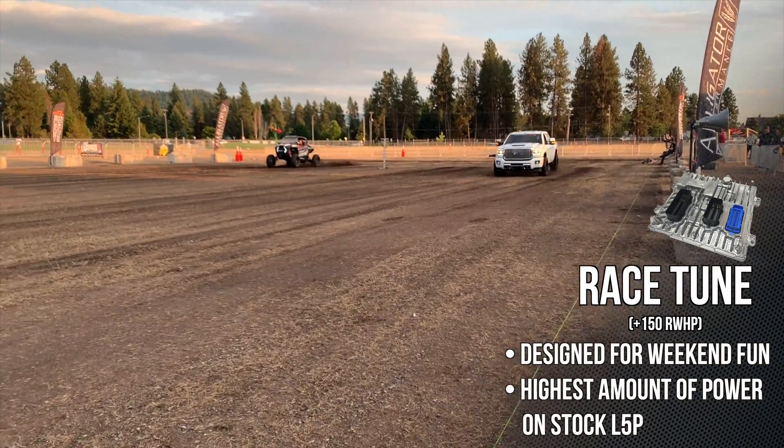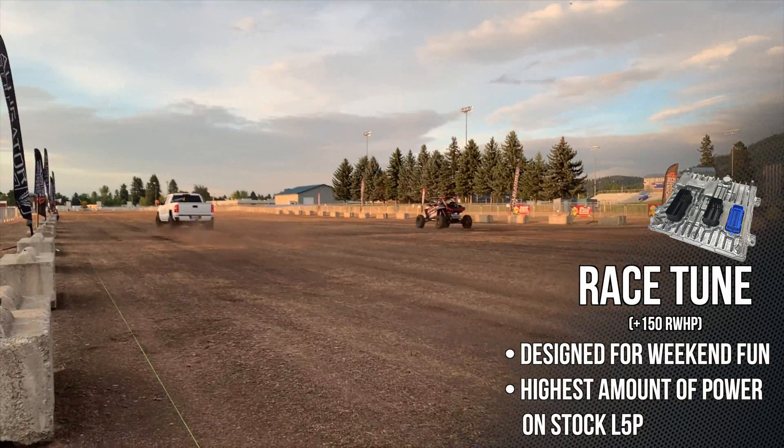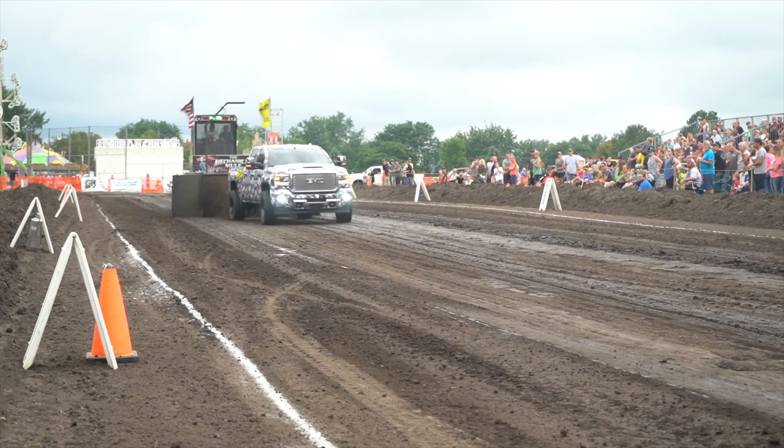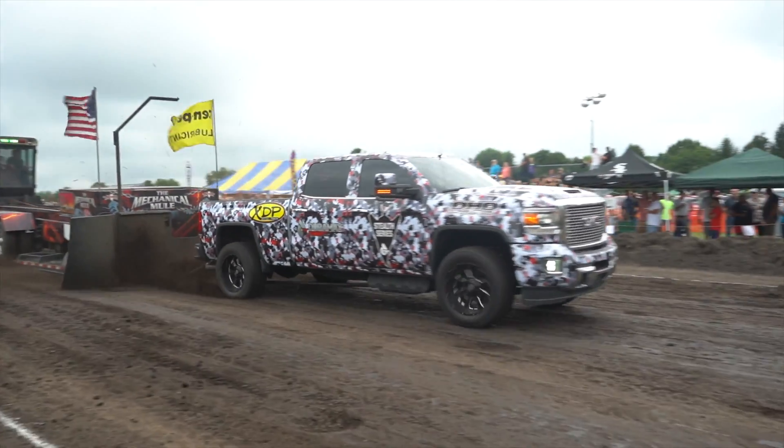Race tune. Now we're going to lean on it a little bit — competitive atmosphere. We need to get every ounce of power out of the truck. 150 horsepower, 260 foot-pounds of torque. Now we're talking tire squalling. You'll want the TCM tune in there, get the torque converter clutch locked up and putting the power to the ground. You're going to really feel everything this truck can do, pushed right to its maximum limits as far as heat rejection thresholds and ability to hold that power.